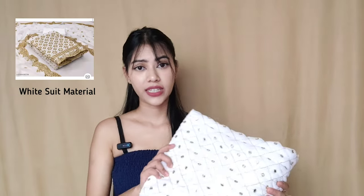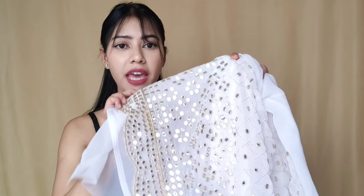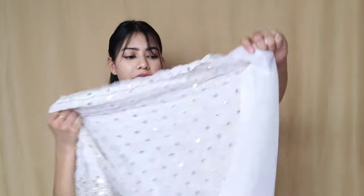Next is this white suit material — my last suit material in this haul — and the price is 440. It has a heavy mirror work on the bottom border. The front part has mirror work and the back side is not simple either. The material is georgette with a length of 2.25 meters — it is transparent, as you know with georgette. The inner fabric is a cotton slab with a length of 4 meters — 2 meters for the bottom and 2 meters for the top lining. The dupatta length is 2.25 meters with mirror work all over and heavy mirror work on the bottom.